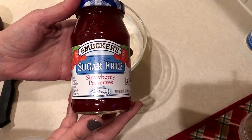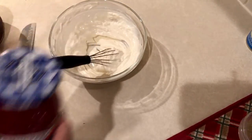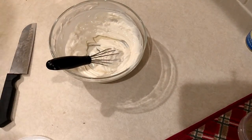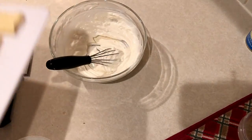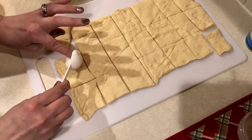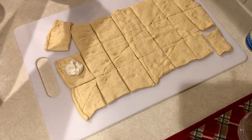Some examples of sugar-free jam you can use: I have some strawberry preserves here, or you could use sugar-free raspberry if you want to keep it more Christmassy. I'm going to use my cranberry chia seed jam, which I did share with you guys — I'll link that down below. I had some left so I'm going to use that.